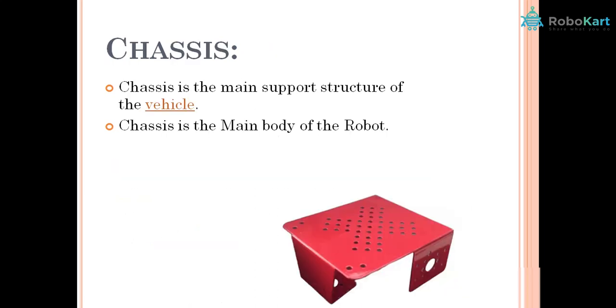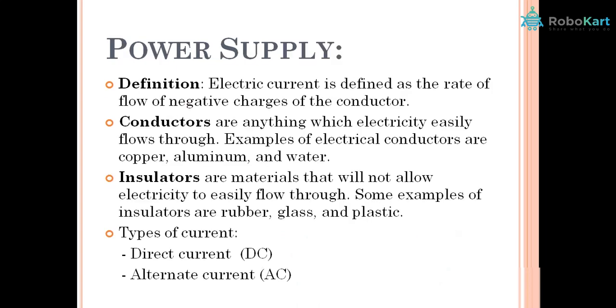Next we have chassis — the basic body of any machine. Just as a skeleton provides basic support to the body, chassis provides basic support to a machine. Then we need a power supply. Just as we consume food for performing activities, machines and robots need power — we can use electric current, batteries, or manually give power.